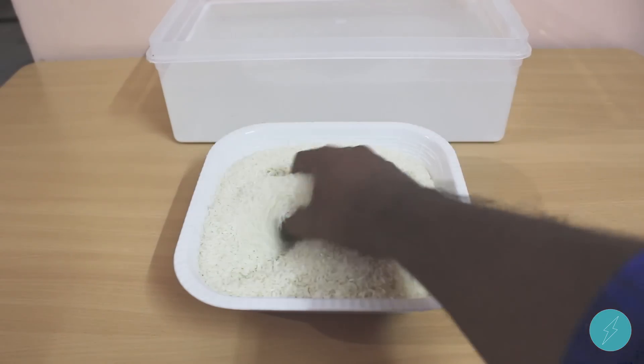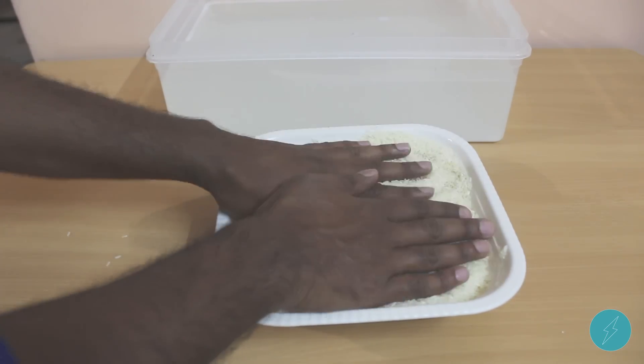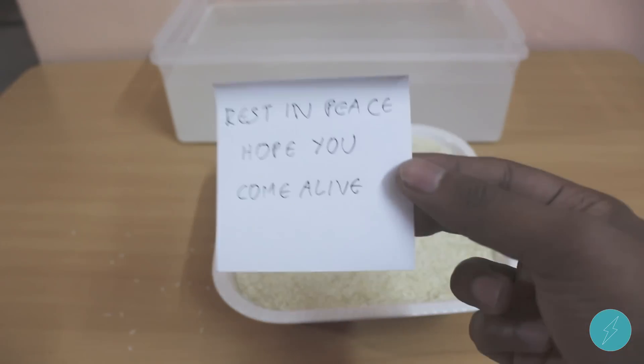There is a belief that if your phone is damaged in water, you might consider placing it inside uncooked rice, as it has the capacity to pull out the moisture from the phone. I hope the phone comes alive again.